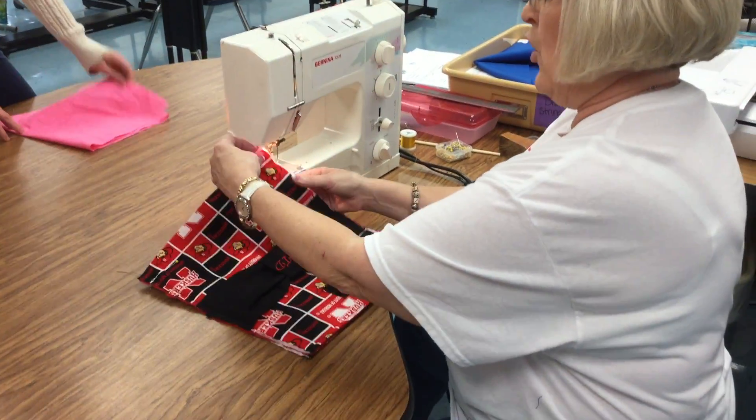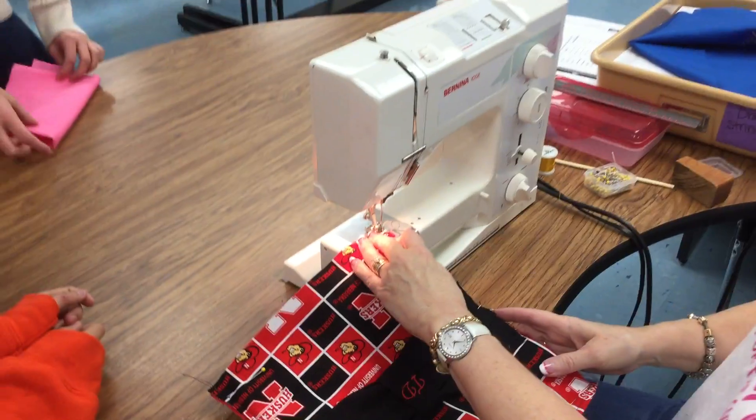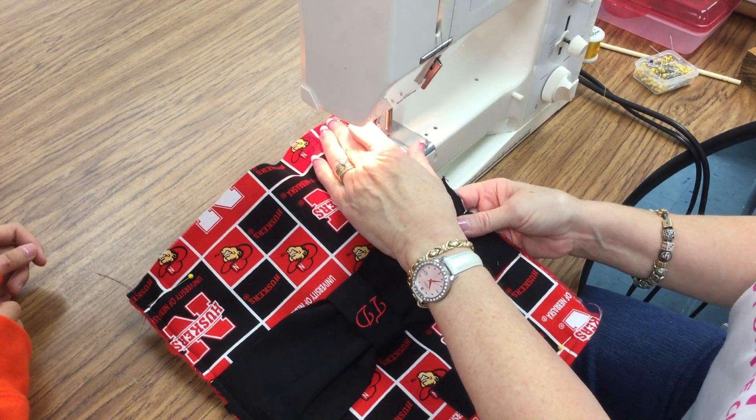Then we're going to sew the two long sides at a quarter of an inch right along the edge, using the presser foot as our seam allowance.